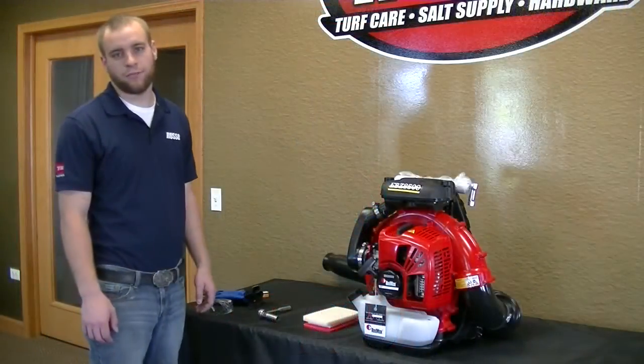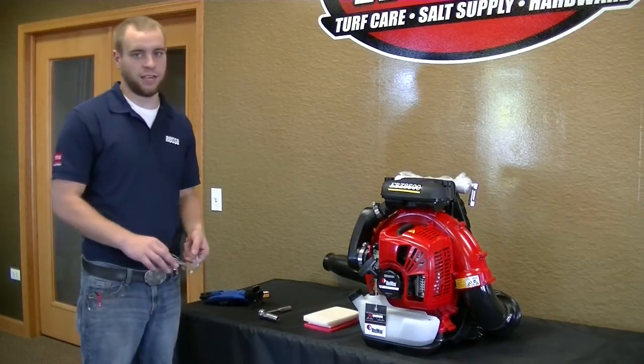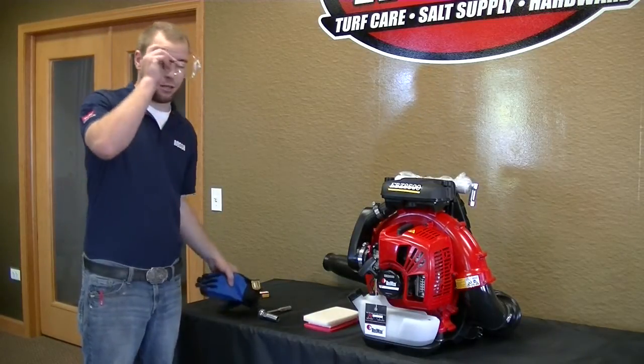Here at Russo we are very big on safety, so before we jump into getting your machine fixed, let's go ahead and put on our safety gear, such as our glasses and gloves.